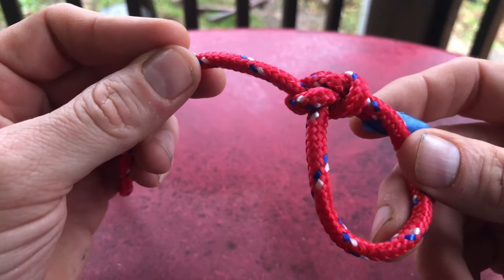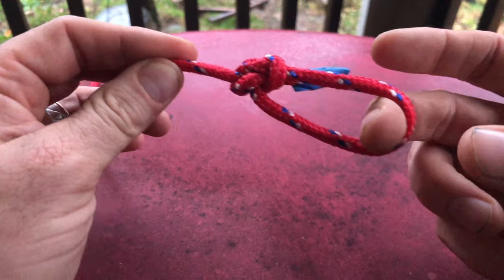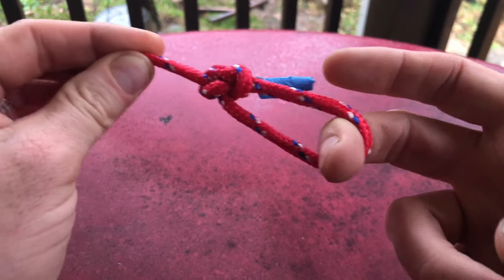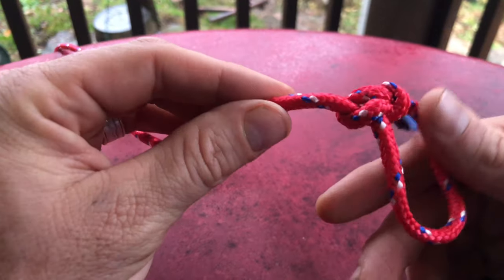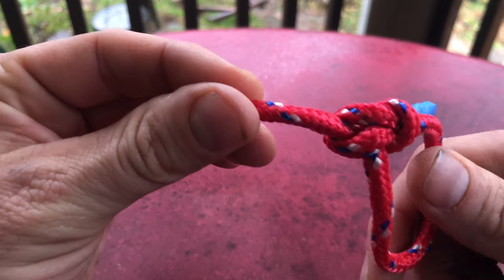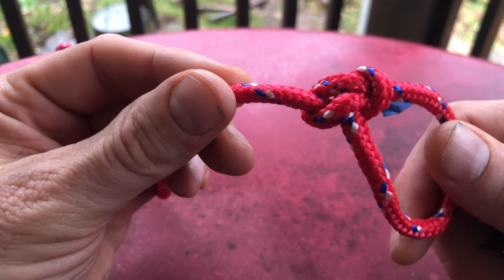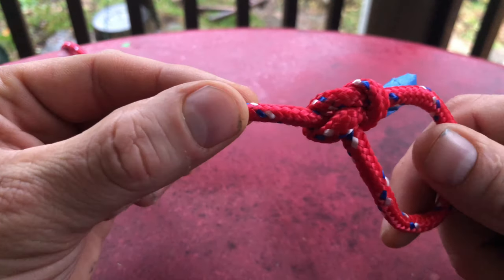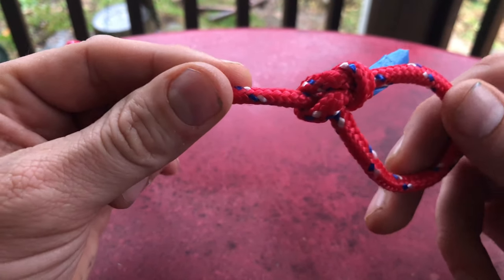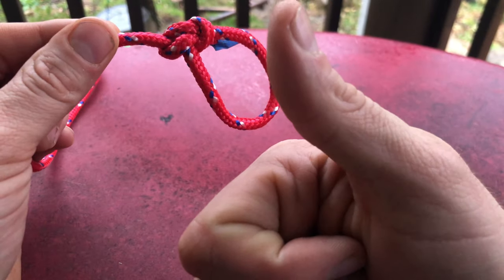This is a great knot, it could actually help people, and it will not slip. This is a great knot to have in your list of knots. I hope you've enjoyed this video. If you did, please like and subscribe. If there's a knot you want to learn, tell me what it is — if I don't know it, I will learn it and make a video about it. Until next time, keep on knot tying — Whistle Thicket.